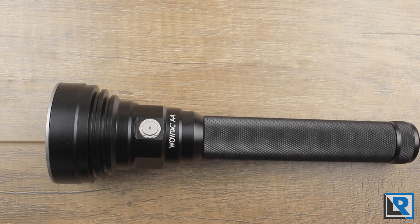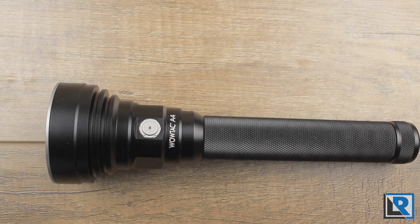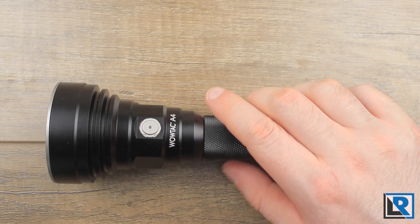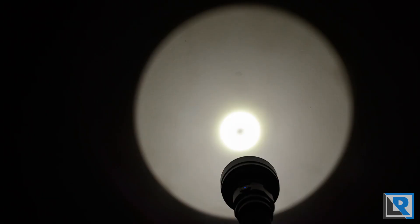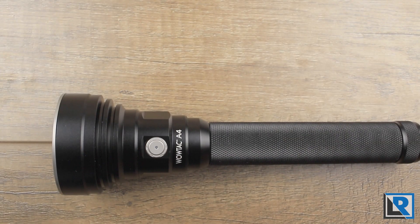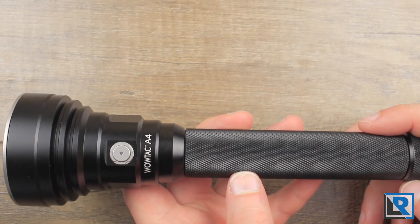The WowTac A4 uses a Cree XHP35HI LED in cool white, sitting in front of a deep, smooth reflector with anti-reflective coated glass. The LED is nicely centered and its tint is cool white and fairly neutral. The beam pattern at close ranges produces a donut — that's fairly normal for this LED, and you don't notice it past about a foot. There's a really hot center with minimal spill and a hard cutoff. It's a very effective beam for a thrower, pretty identical to the Catapult V6.